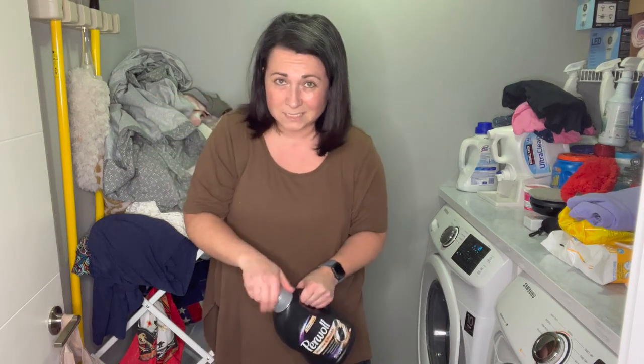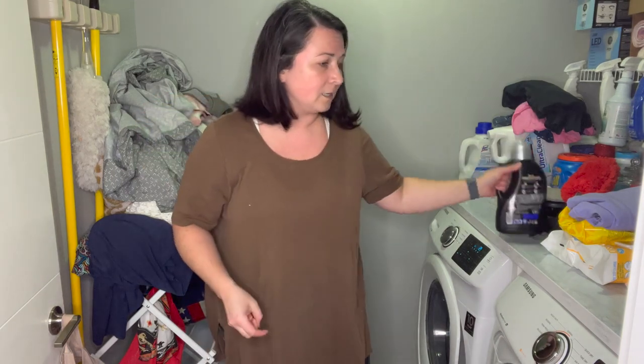This bottle has been lasting me quite a while just because I don't use it that often — I'm only using it with items that have darker colors. Although the price is higher, it doesn't get used as often, so it kind of justifies it. Let's check back in once the items are done with the wash.